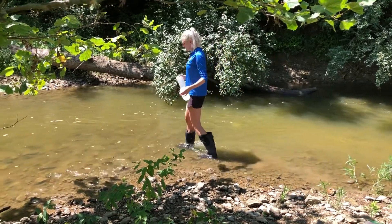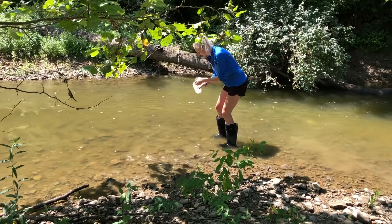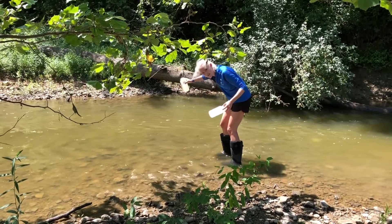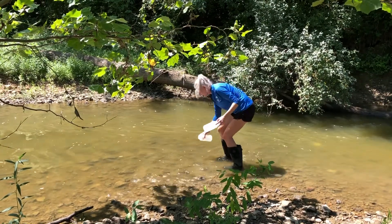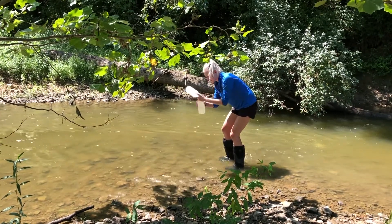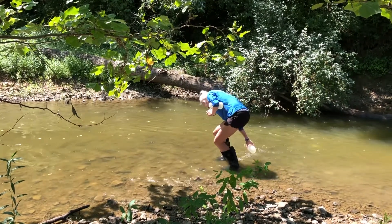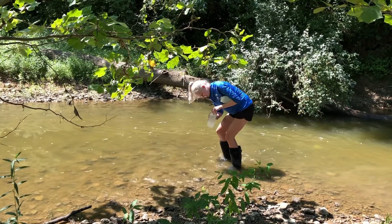I'm just going to gently wade up the stream a little bit. I'm going to take my first bottle and do a rinse of the bottle. I'll fill it up once — this is just my rinse. When dumping, we don't want to dump up high because that'll stir up the sediment, so I'm going to dump this low right behind me so it all flows that way. Our second fill-up is going to be for actual sampling, so I'll put my lid on that. Now I have my second bottle — same thing: fill it up once, dump it behind me, fill it up a second time, and put my lid on.